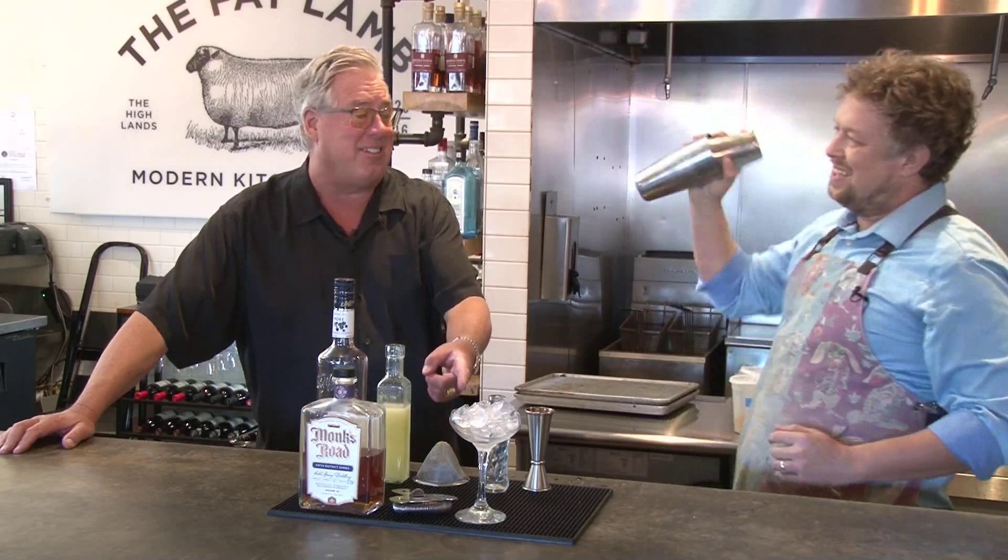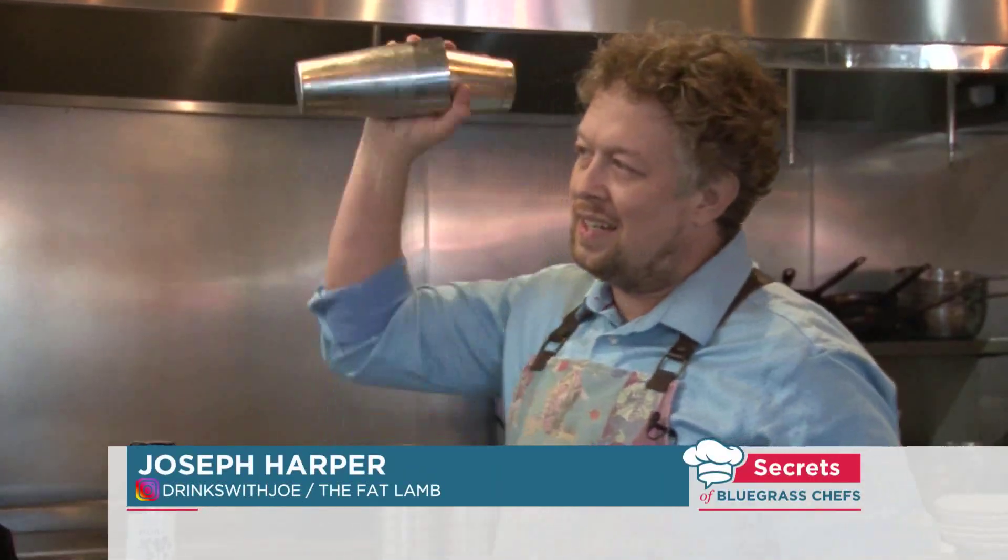All made in-house — the vanilla bean syrup? Yeah, we juice every day and make all of our syrups in-house. That's a secret.